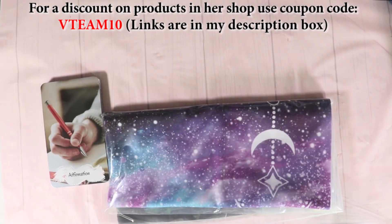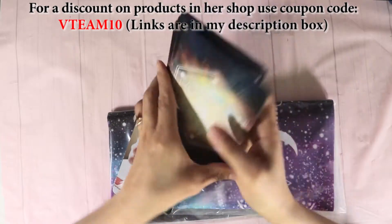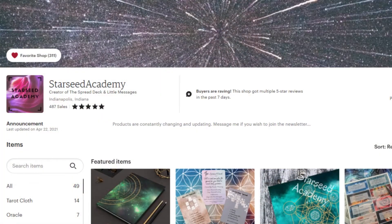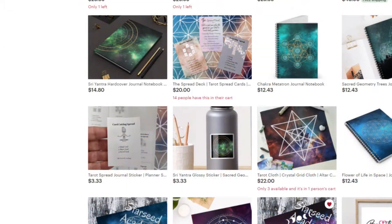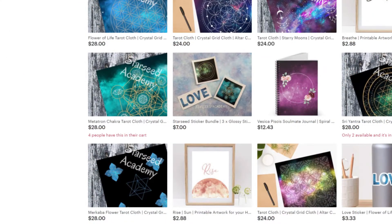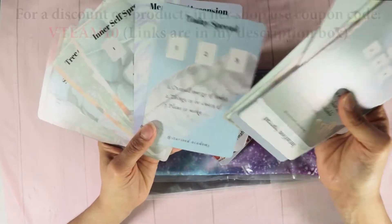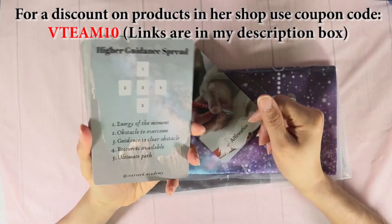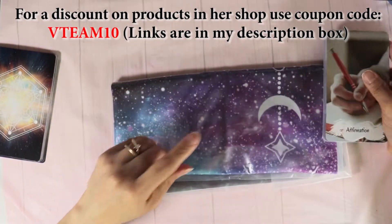Hey friends, I hope you're well. This is a deck review on the Flip Side Oracle by the lovely Starseed Academy. She's also the creator of the Spreads Deck, which is for sale, as well as the cloth. She has printables for color-your-own oracle cards and all sorts of goodies on her Etsy page. I use the Spreads Deck for my intuition building workshop and sometimes for personal readings. I love spreads — what a great concept. We're going to dive into this Flip Side Oracle. I'm so excited, but first we're going to change the tablecloth.